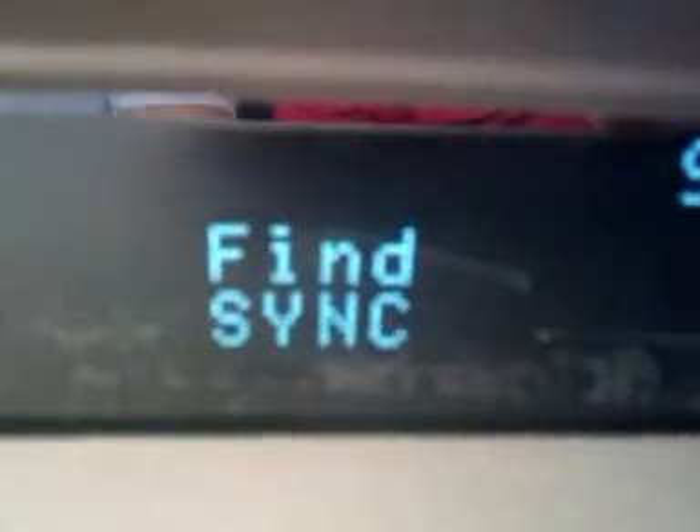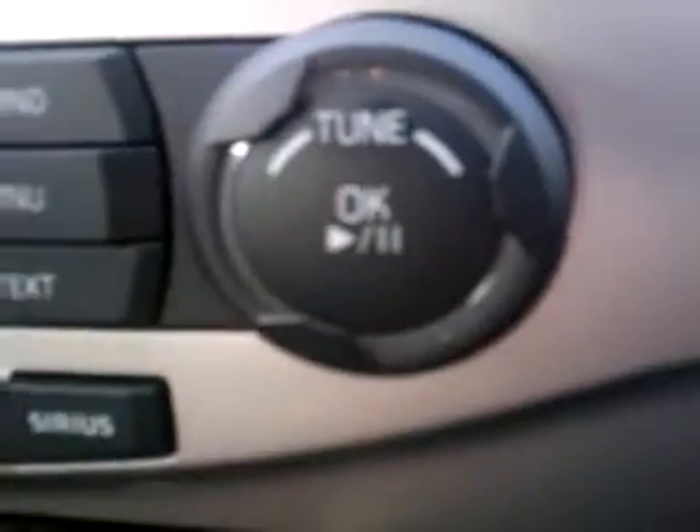Once it says find sync, you're going to go back to your tune OK button and hit OK. It will then say: search for sync on your device and enter the PIN provided by sync. Once that happens, a PIN will be generated — it'll be a different PIN number for every phone each time.